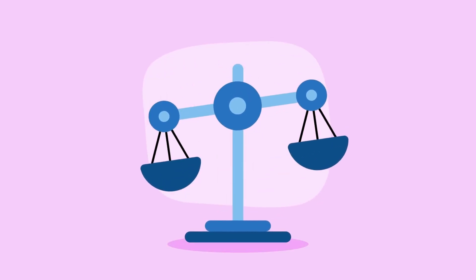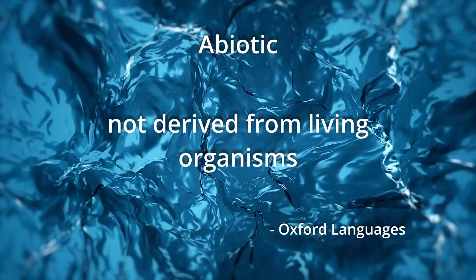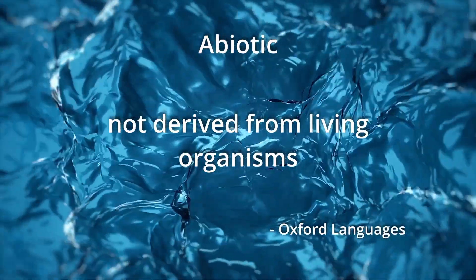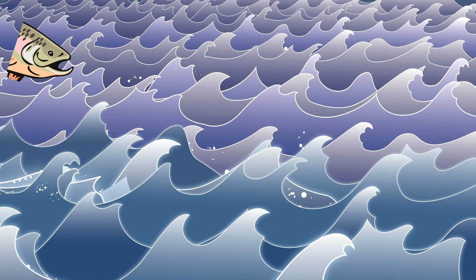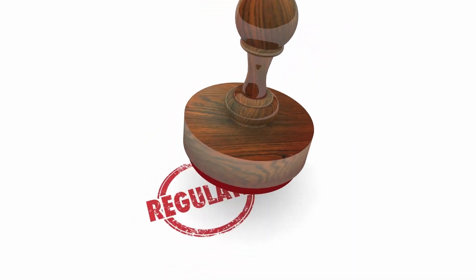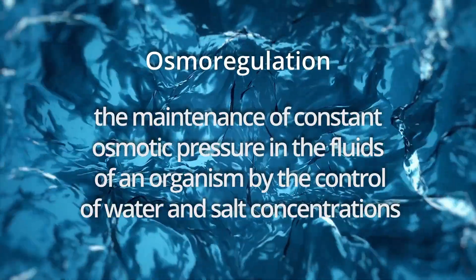Obviously there's one big difference between oceans and lakes: the amount of salt they have. It's also the abiotic factor that is at the core of this whole question. So in order to answer the question of how a trout would respond to being thrown in the ocean, we first need to understand a bit about how organisms regulate the amount of water and salt in their body. And that means we have to discuss osmoregulation.